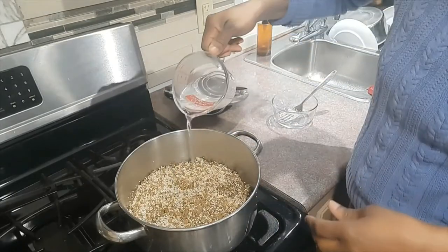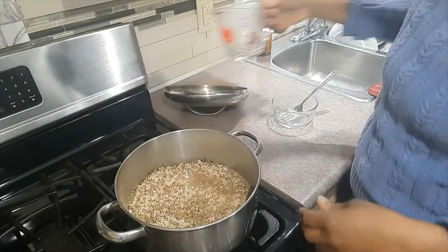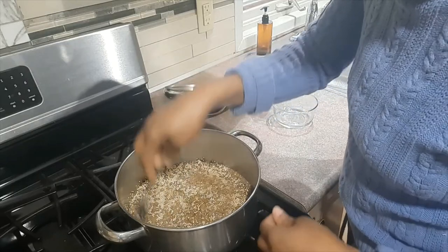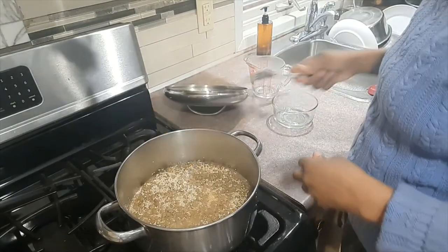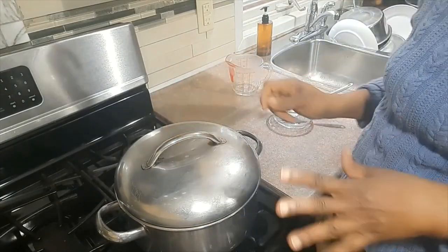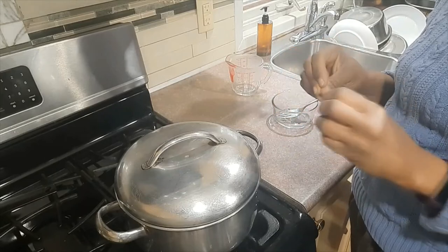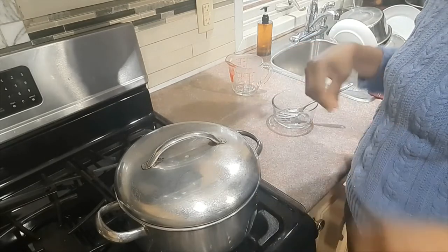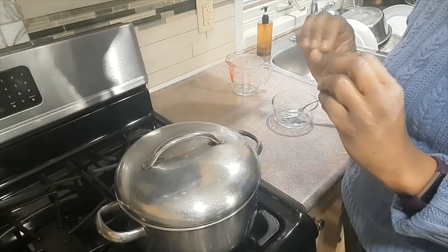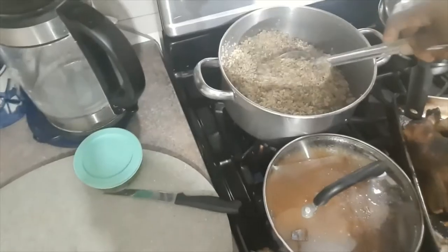Then pour in a cup of hot water. I'll cover it and leave it to finish cooking. I'll turn the burner off when all the water has been absorbed into the quinoa and lentils, then leave it to sit so it can finish cooking.